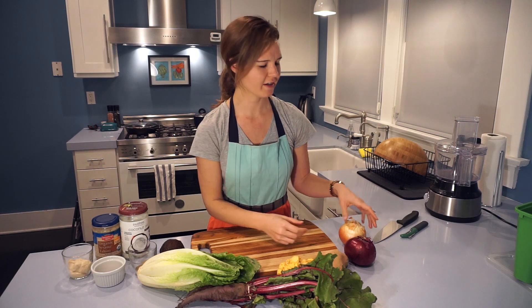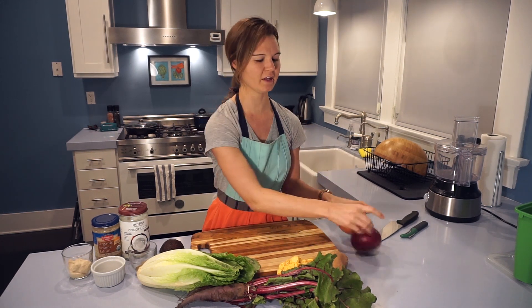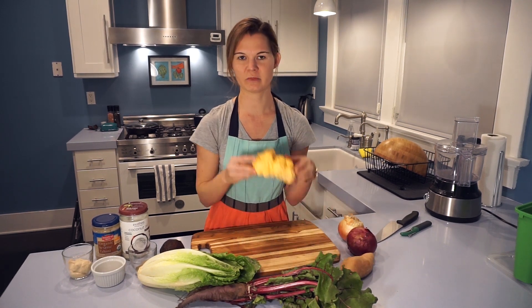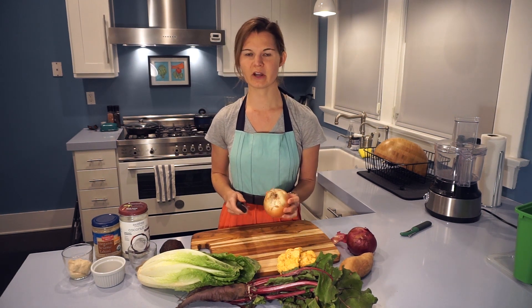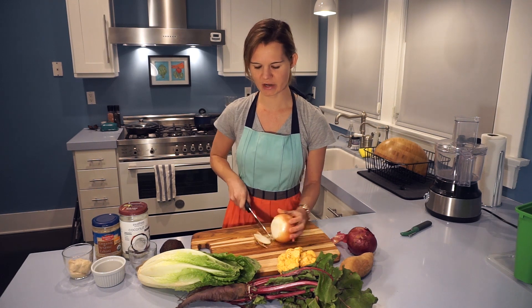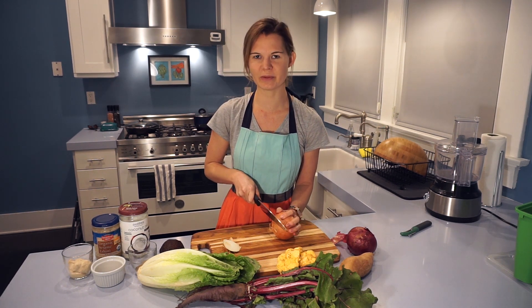To get started, I have two onions — one red and one yellow — a sweet potato, some cauliflower, and some spices. We're going to use a little bit of the yellow onion mixed with the cauliflower to do a riced cauliflower. This is part of the base ingredients for our beet burgers.